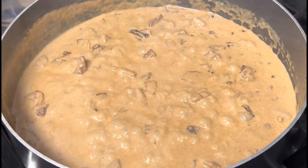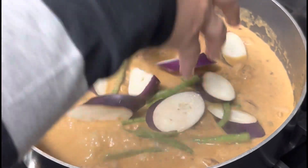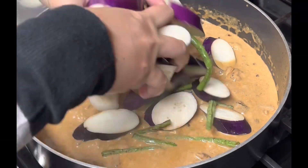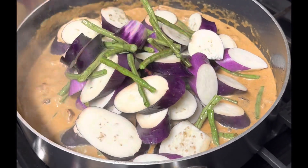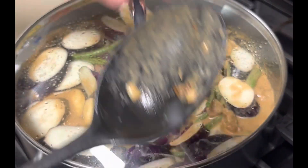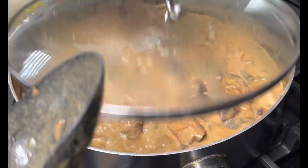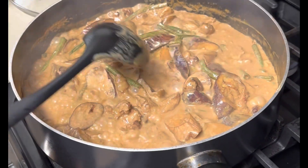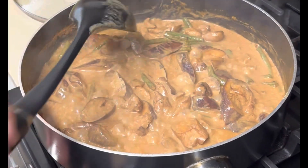Then, sunod na natin yung talong and sitaw. Okay, takpan natin. Walang putin nilang yung sitaw at sya ka. Okay, loto na. Pwede nang kumain.